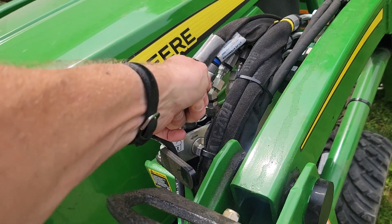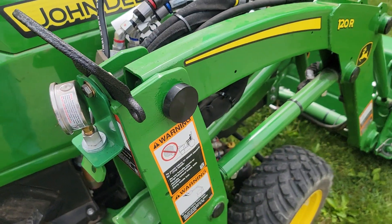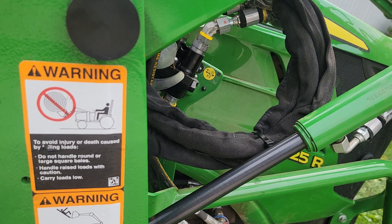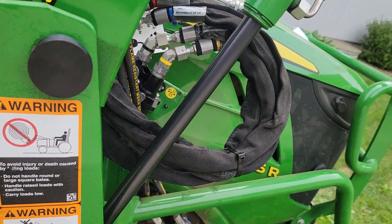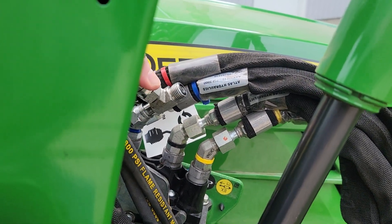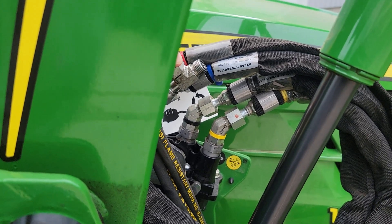So imagine this in here, even on a slight angle, as I would raise the loader. The coil eats up the slack and gives extra room for when the bucket comes up. But with this in here, on the inside or outside, it's going to interfere with the hydraulic hoses on the soft side.